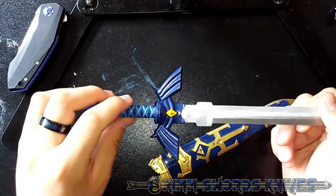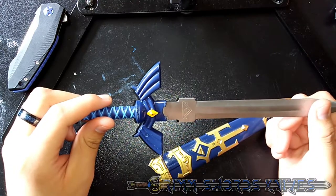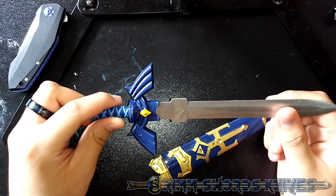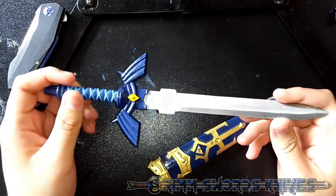And that's what happens when you don't read the description of something — you just read the title, where it may or may not say something like 'Full Steel Construction.' You see that it's about $20, which there are swords for about that price. Anyway, moving on.